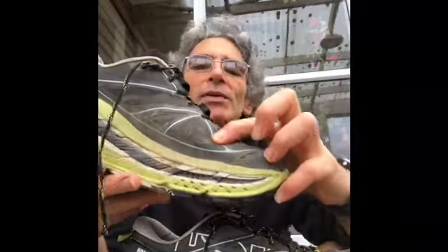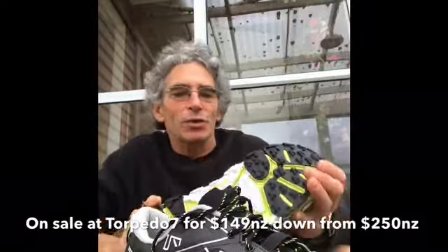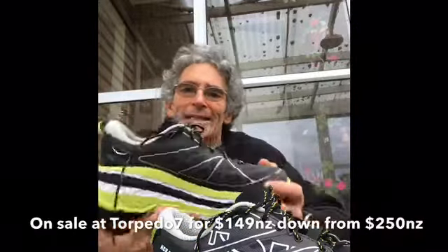The only wear is probably from kicking little twigs or sticks off the tracks. But I love these shoes so much — out with the old and in with the new, another pair of Hoka One One. Awesome shoes, I highly recommend them. They're on sale now at Torpedo 7, down from about $249. I reckon they're like three pairs of shoes in one — amazing shoes, definitely recommend them.